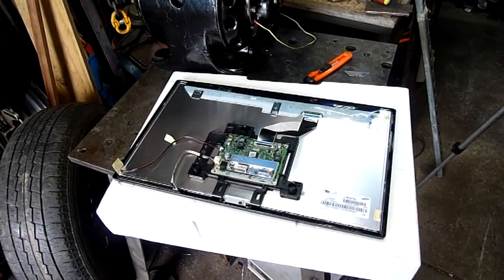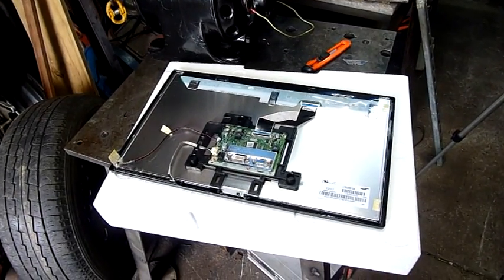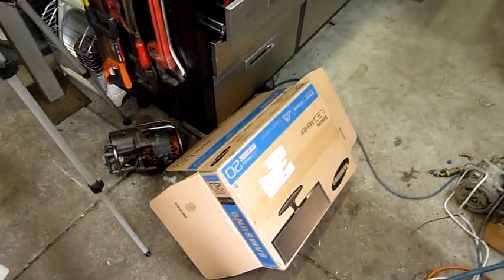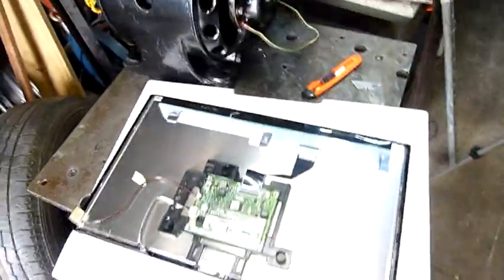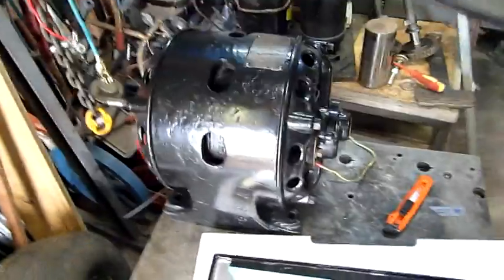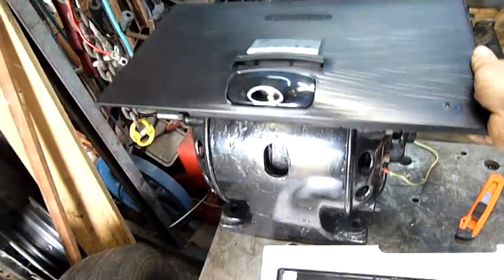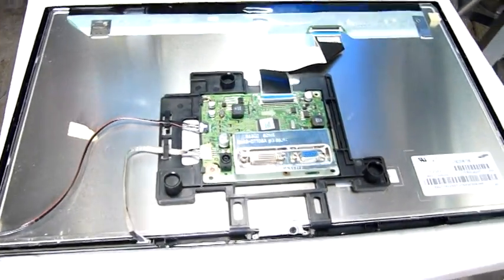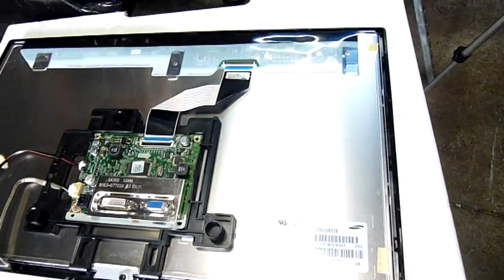G'day folks. Well I might have voided the warranty but I figured it was worth a look. I've got a $100 Samsung LED monitor and I've already taken the back off it. I haven't even plugged it in yet. It would be an awful shame if it didn't work and I had to try and claim warranty. Curiosity killed the cat as they say. As you can see there isn't much to it — that's sort of why there are $100 for a 20 inch monitor now.